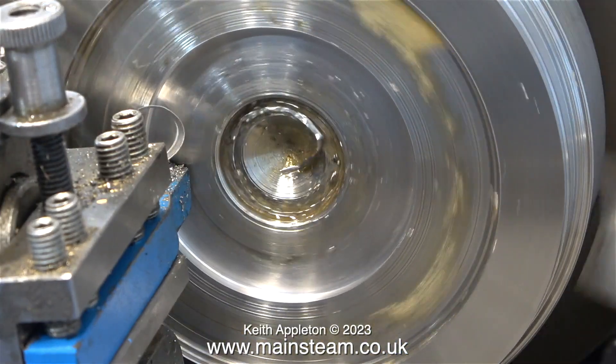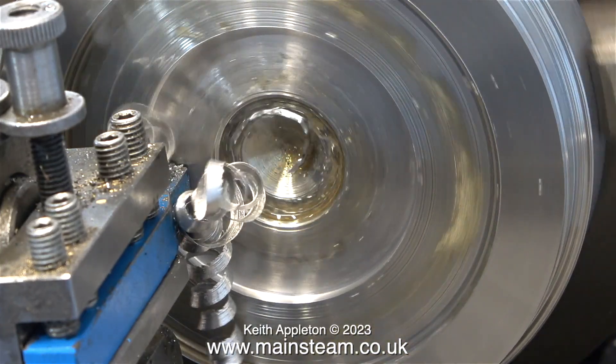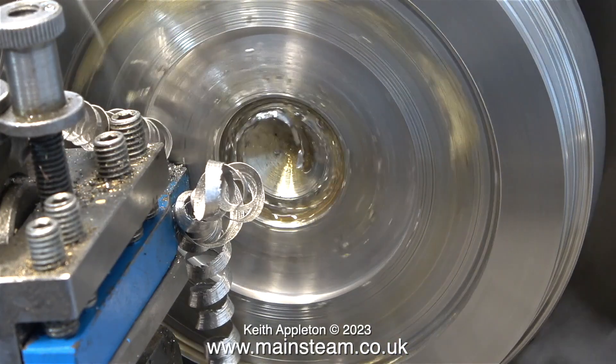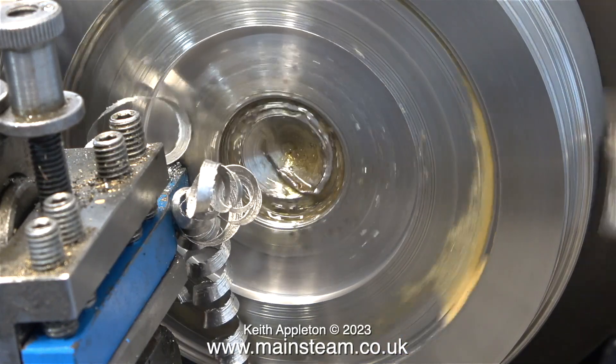I can only machine it slowly. I do not use coolant — the lathe isn't in a cabinet, and I don't want to get myself covered in this horrible smelly coolant stuff. Occasionally I do squirt some cutting lubricant at the work, which helps.